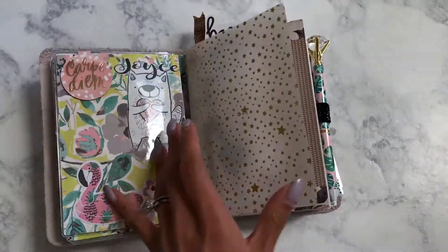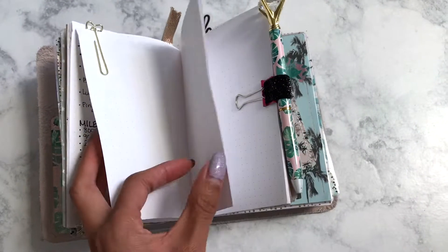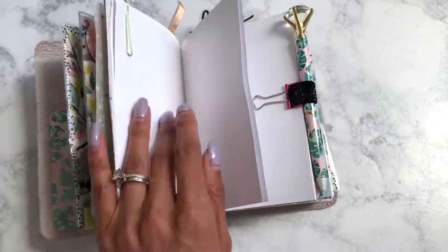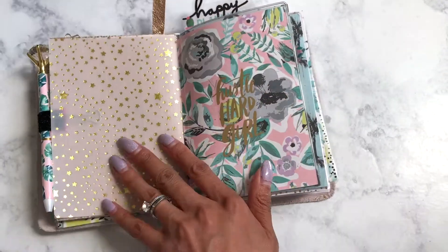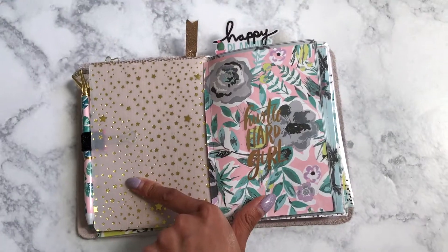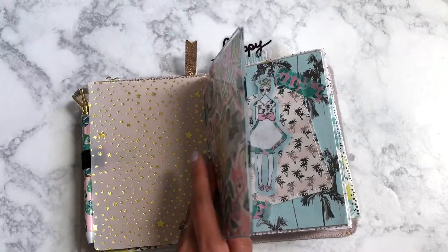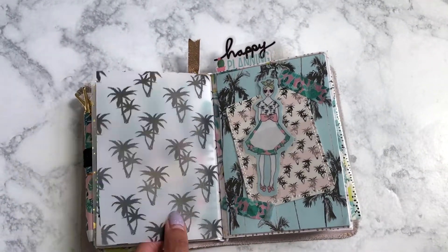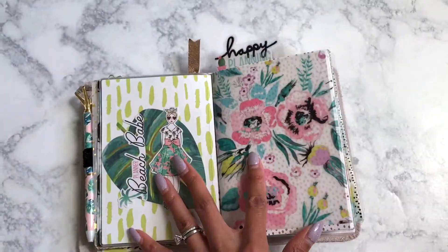This is kind of my notebook for my Etsy shop, so I've been keeping track of random to-dos. I did do a milestone kind of thing in there. There's some vellum from Michaels and then this is a Happy Planner sticker — I just love how that looks. It's still my favorite spot, it's so cute.